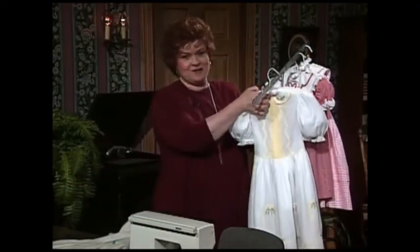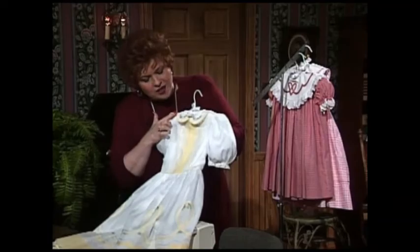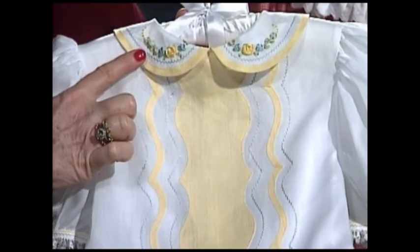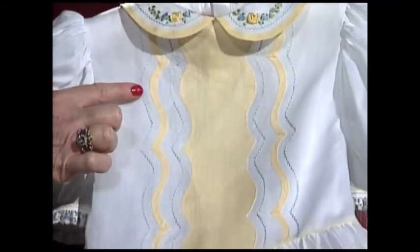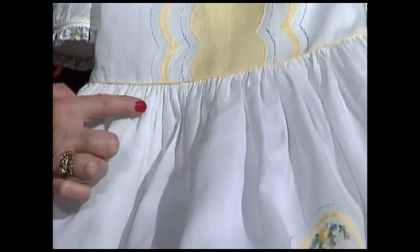The Shaped Bias is what you're going to learn how to do today. A beautiful dress for almost any occasion is this dress with Shaped Bias around the collar — a little Peter Pan collar with pretty yellow Shaped Bias, and that beautiful little silk ribbon embroidery just at the touch of the collar. Then the Shaped Bias, this time as you can see, is in a curve. It comes down the front of the dress and the little piping at the waistline.